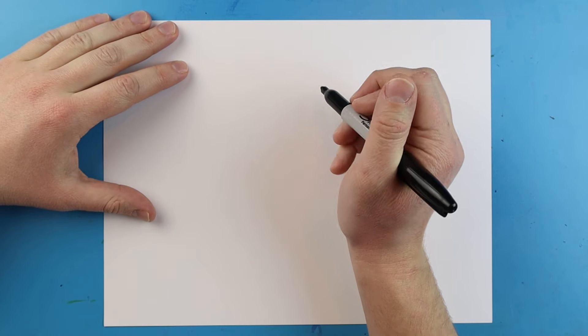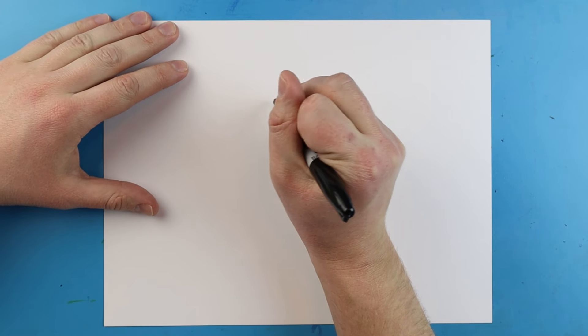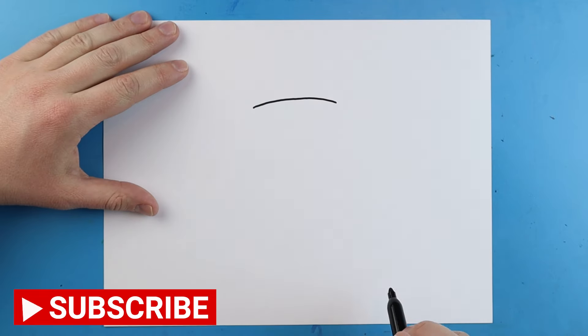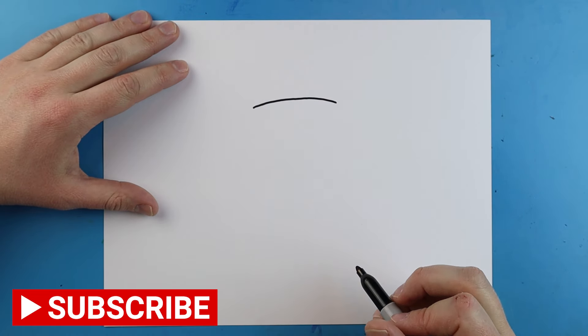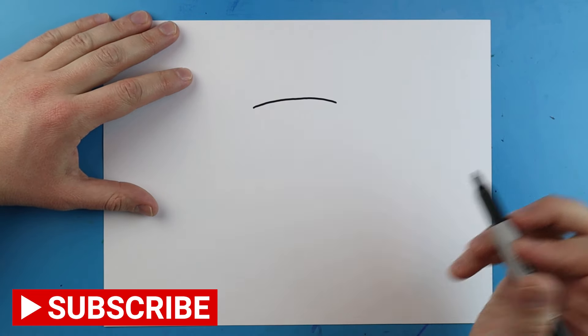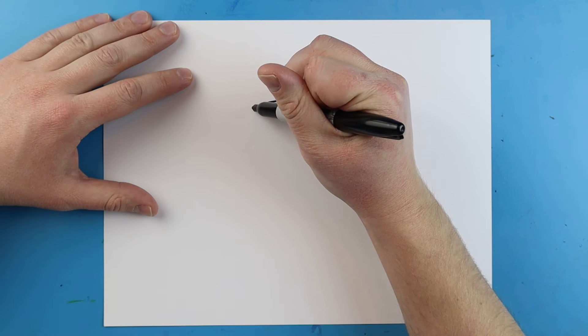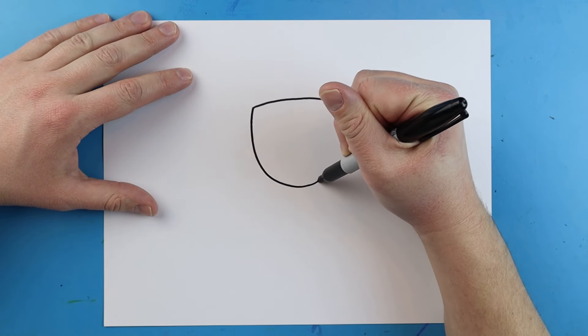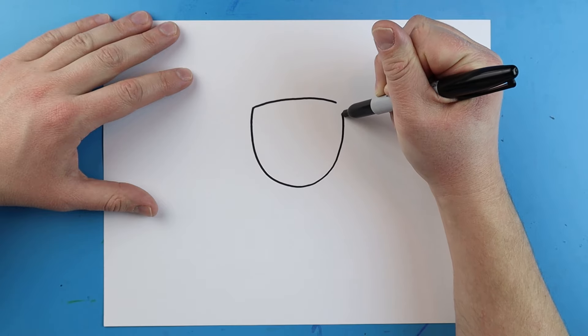Now to start off with our cartoon George Washington, we're going to begin with his head. I'm going to start right up here and I'm just going to make a little line that's going to curve right across like this. Then starting here, I'm going to make a nice line that's going to curl down and it's going to come right back up to here.